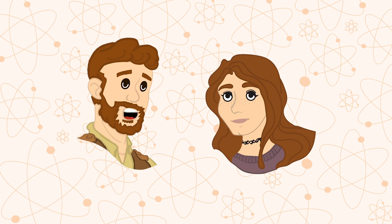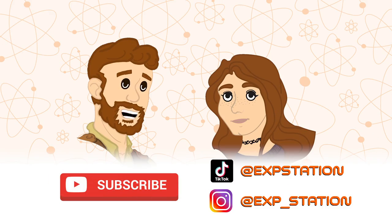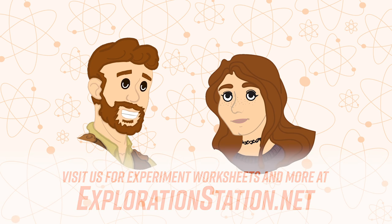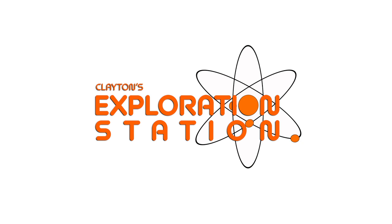Soph, thank you so much for coming in and telling us about your isopods. For more fun animal facts, subscribe to Clayton's Exploration Station on YouTube and social media. And check out Snake Discovery for more information about isopods and different animals. Stay curious, Explorers! Clayton's Exploration Station.